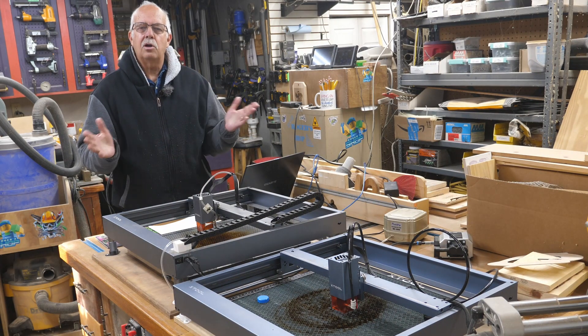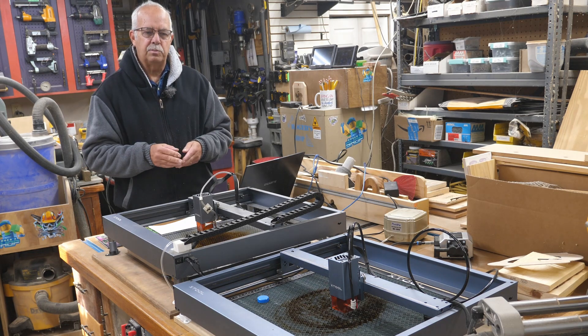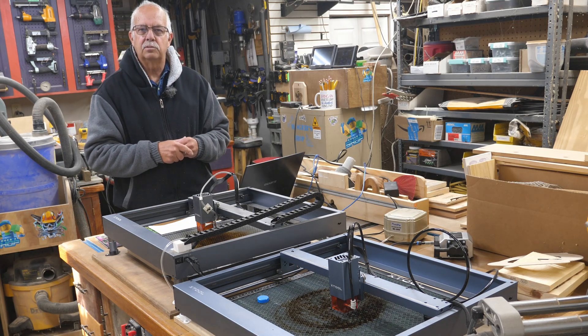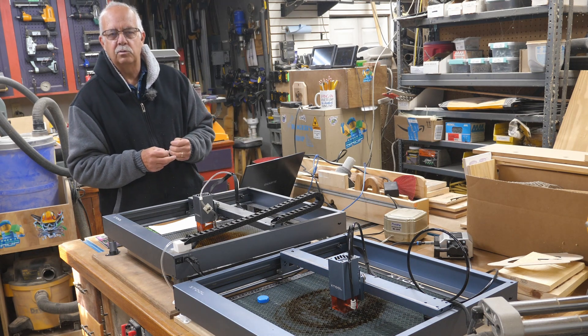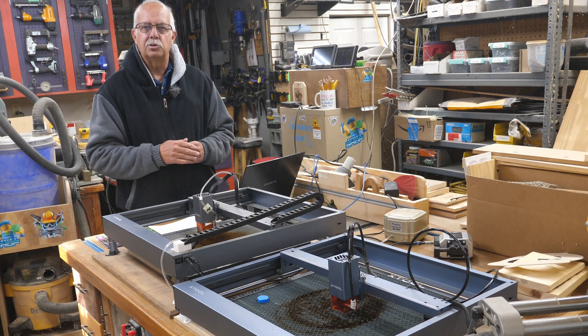I'm Roger, welcome to the shop. I want to talk about the Xtool D1 lasers. I've done videos on these before. I have two of them. Right now they are both set up to do cutting. I've got some orders for some Christmas items that are going to require cutting out of two and three millimeter plywood, doing some layered things. I may be putting a video up on how to do one of those coming up here soon.